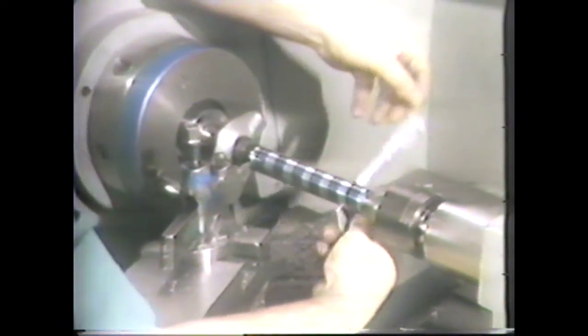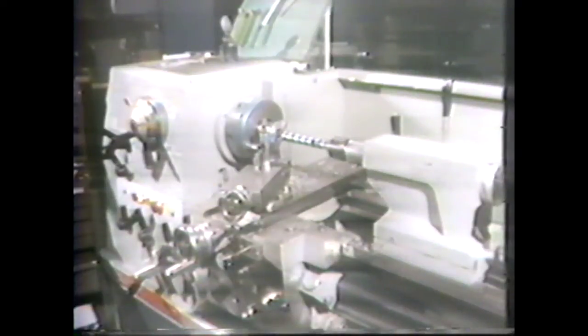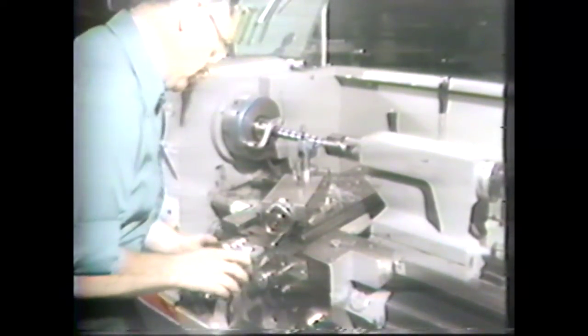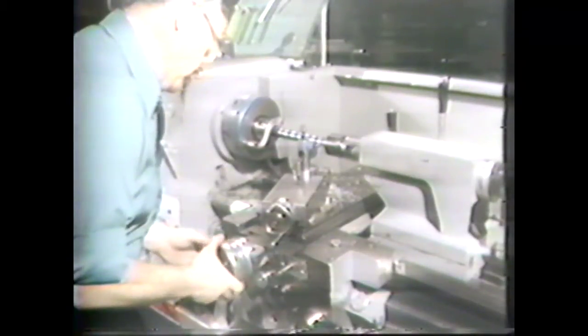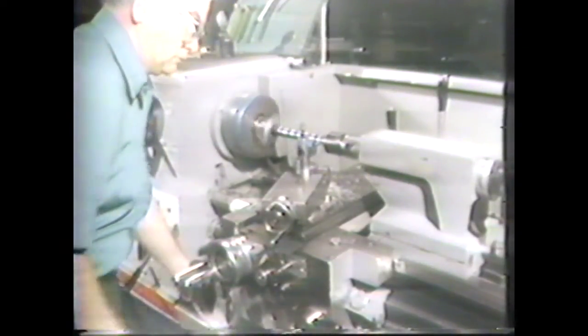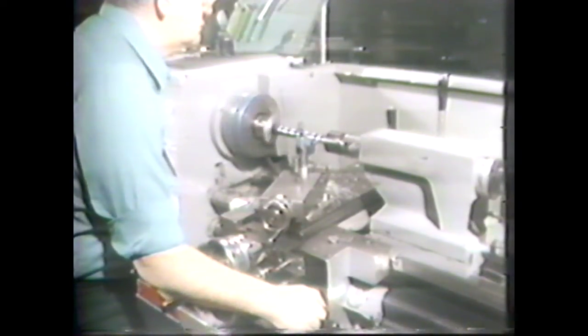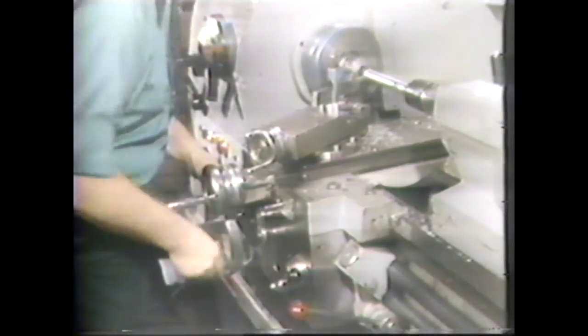Since this piece has the proper taper, we are ready to finish it to the specified diameter of 875 thousandths. The micrometer reading at the one-and-a-quarter-inch mark is 936 thousandths. By subtracting 875 thousandths, you get a figure of 61 thousandths to be removed from the diameter. Use the carriage handwheel to move the tool to the end of the work. Do not move the cross feed away from the work. When the tool bit clears, feed the tool in to remove 61 thousandths from the diameter. Engage the clutch and longitudinal feed and turn the work to the six-inch mark.